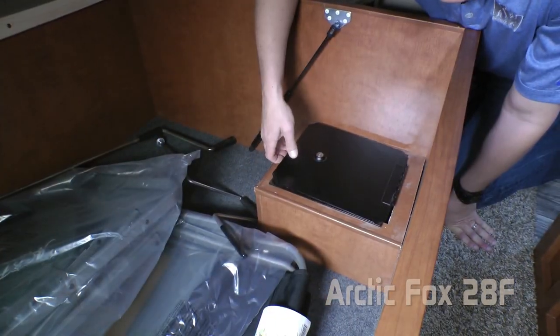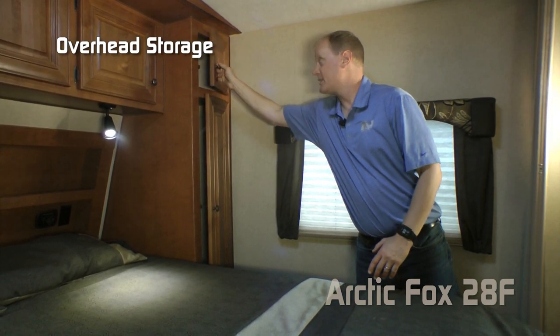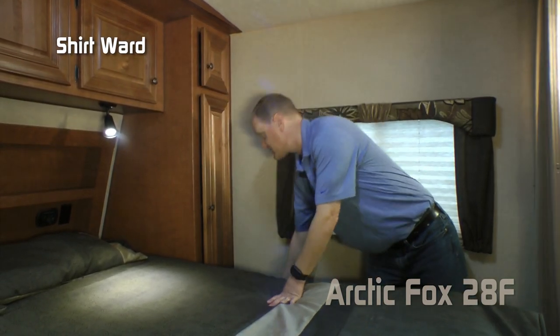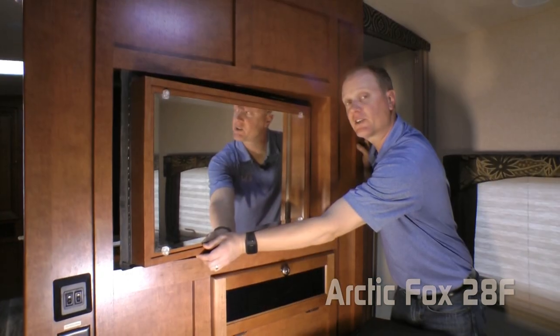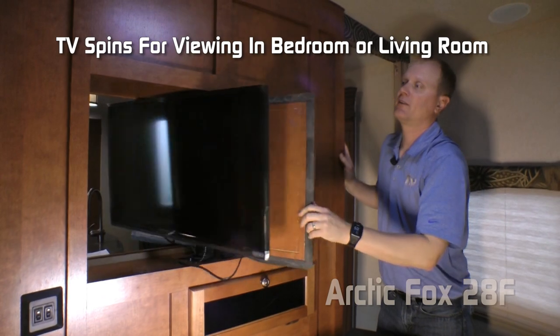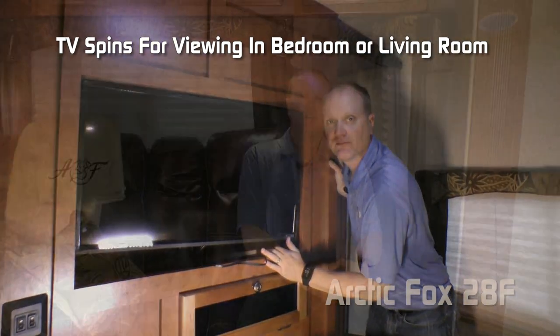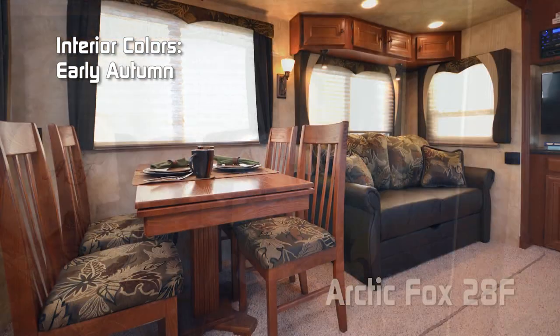Another Silver Fox feature is the lock box. The passenger side of the bedroom features another overhead cabinet and shirt wardrobe, as well as a nightstand platform. On this side of the mirror, swivel it around and your entertainment TV comes right into the bedroom.